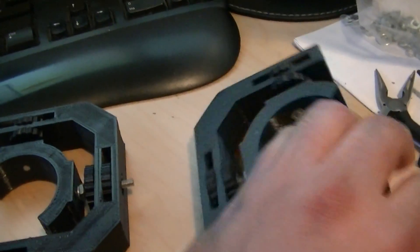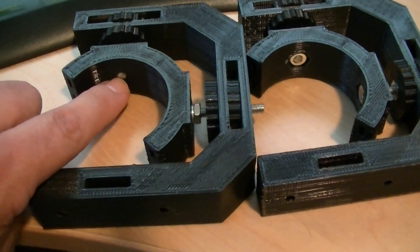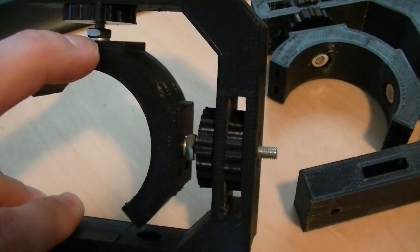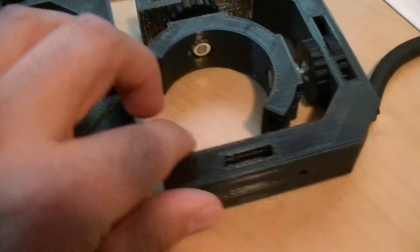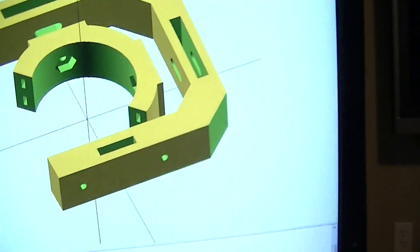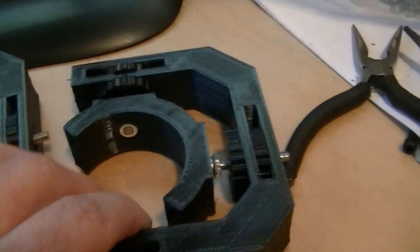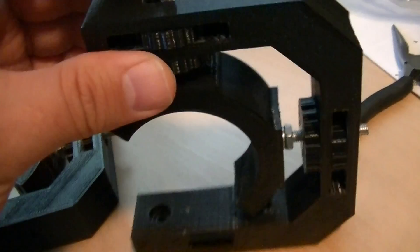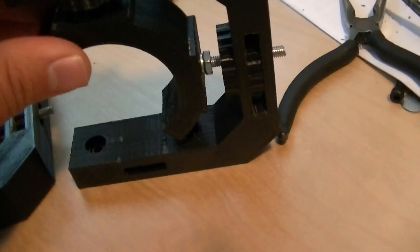This was the second revision. In the first revision I just tapped the PLA with 10-32 threads, and it actually holds pretty well — I put a lock washer and a nut above there and it holds. But being the paranoid over-engineering type, I decided to put a nut in there, and you can see I recessed it in the diagram right here. When you tighten the two thumb screws together it actually tightens up really well.